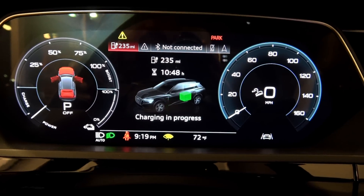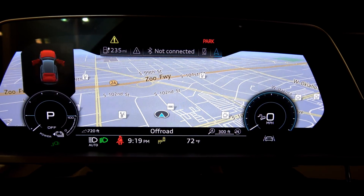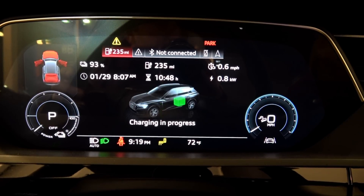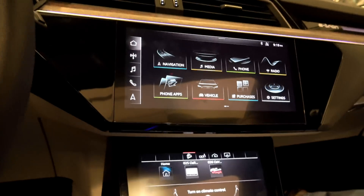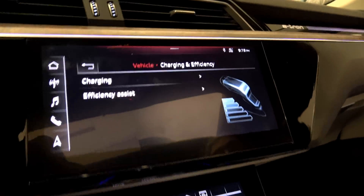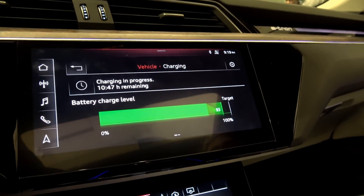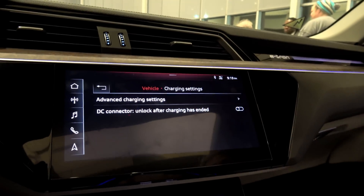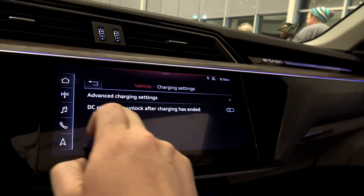Looks like it'll take another 10 hours 48 minutes for a full charge, and I can see an exit warning malfunction. Once again, this is a demo car that's been through who knows what — not connected to Bluetooth. We can pull up nav but I'd rather see more charging details. Settings, vehicle — oh, charging and efficiency, that's what we're looking for.